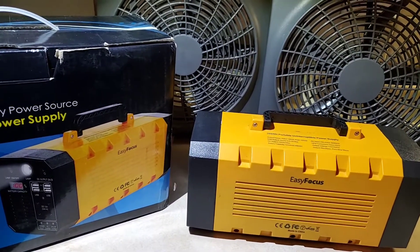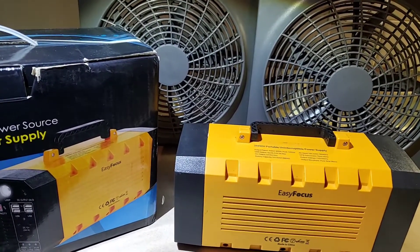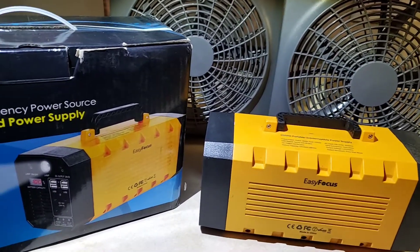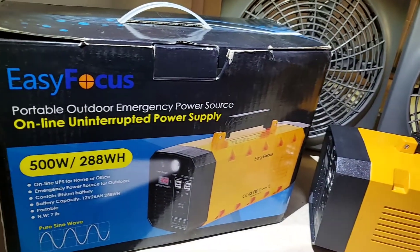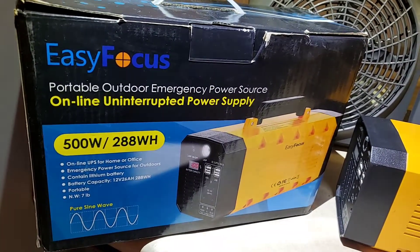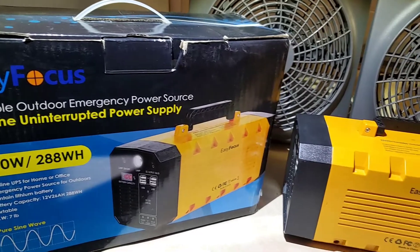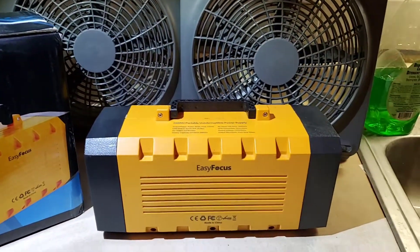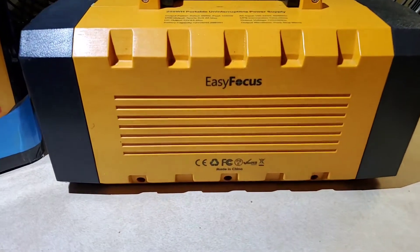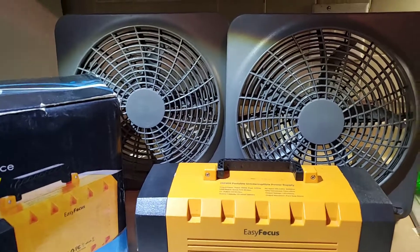This really paid for itself. When the temperatures were 115 to 120 degrees in the apartment, this unit kept the fans going. I have medical conditions and this really did stand up. It kept my lights on — I have USB lights that plug into it. It's Easy Focus and I recommend it to anyone.